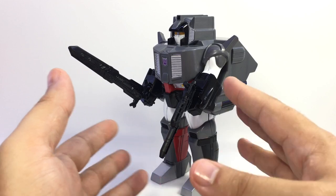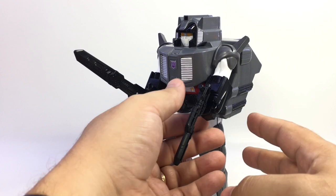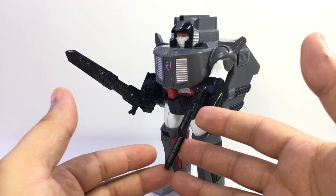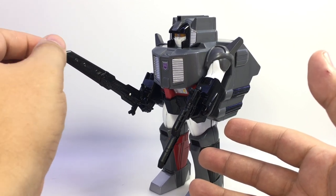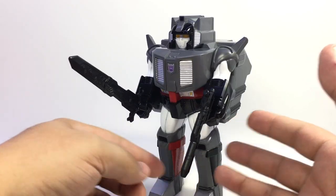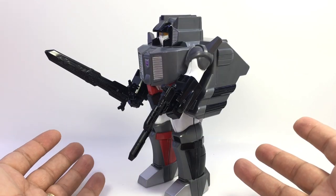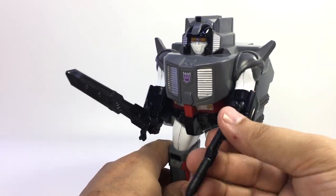Originally the prototypes showed this coming with the original Cerebro Sword and weapon pistol that you get with Fort Max — I think the Encore has it. Instead, these are actually some Titans Return weapons. This is the sword that came with Alpha Trion, or maybe Laser Optimus — it's one of the Titans Return swords. Then you've got a Sentinel Prime rifle. That doesn't bother me much since I wasn't super concerned with the weapons themselves, but I know that was a sticking point for some people when it was revealed these were not the originals.